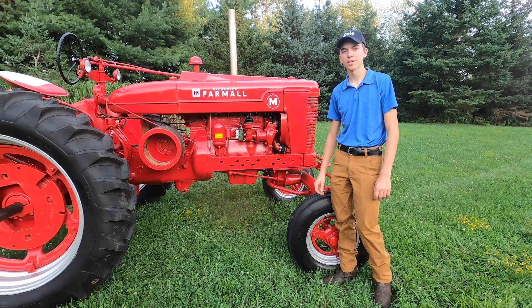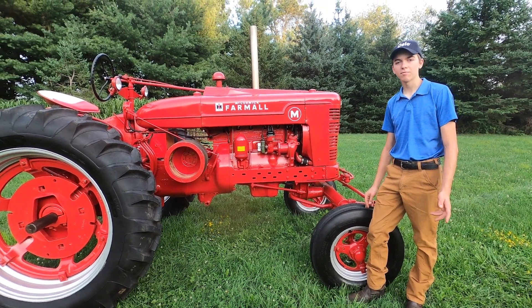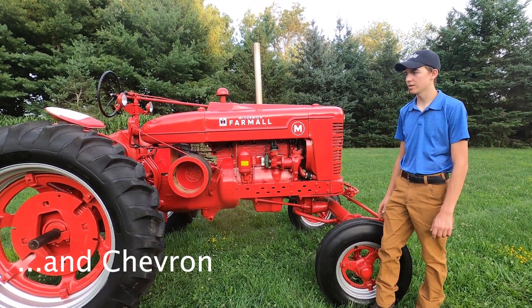Thank you for watching this presentation. I'm very happy with how this tractor turned out, and thank you to everyone who helped me with this project, especially my dad and Ocean State Oil for donating all the lubricants used on this tractor.